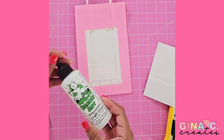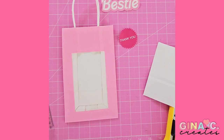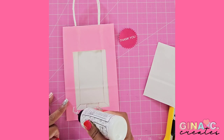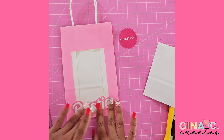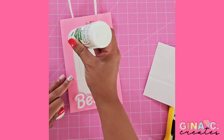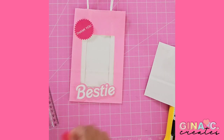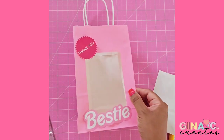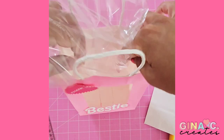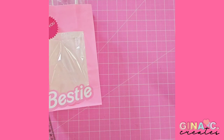Instead of the word Barbie, I decided to use the word Bestie so my daughter can give these out to her friends. And then instead of Mattel, I made it into a thank you label star. I just used my SVG in Design Space and turned it into a print and cut. Printed out the labels and then just glued them onto the front of the bag. Then I'm using the clear goodie bags to add inside so I can fill them up and hold the candy inside.